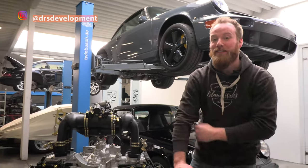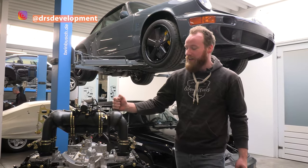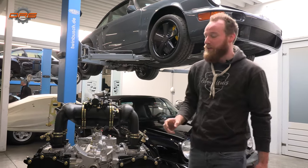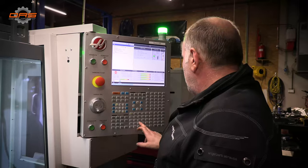Hi guys and welcome back to the Fast Audi Workshop. Today I was planning to show you our Fenix engine. Unfortunately, we don't have it finished yet — not because we don't have parts this time, but because the shop is at full capacity.